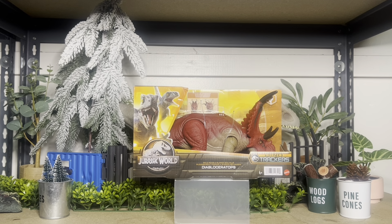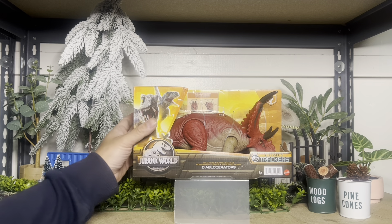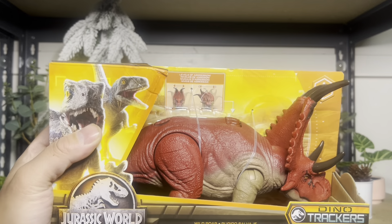We're back again with another exciting review video. This time it's the Jurassic World Roar Attack from the Dino Tracker line, the Diablo Ceratops. This one I've been actually really excited for since they got announced. Let's check it out.